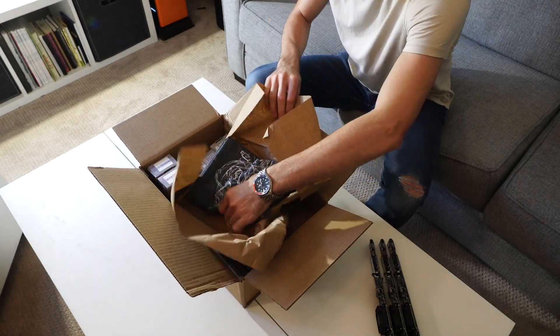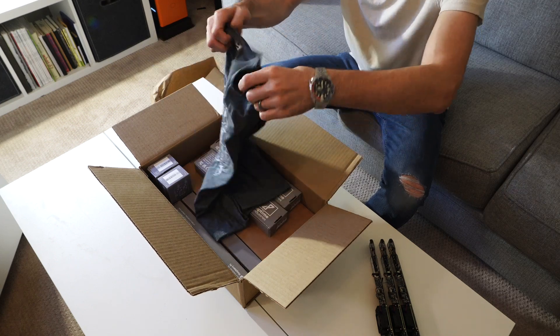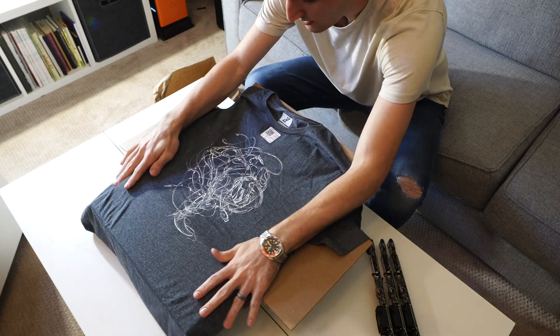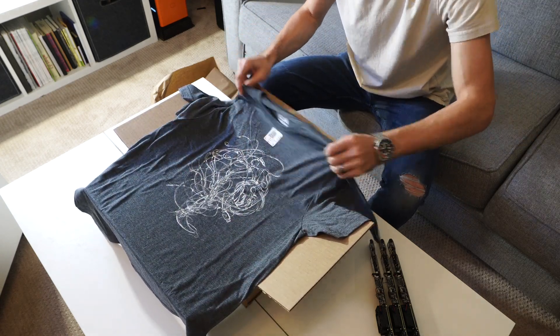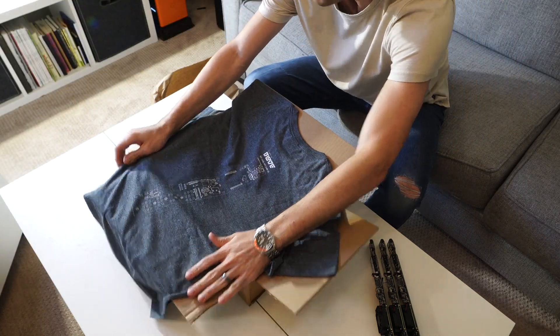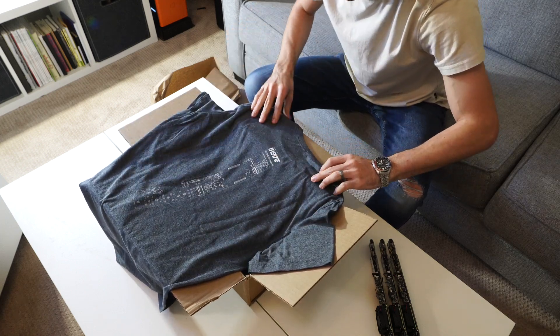Right behind the box we have our Uptime t-shirt, which features all this wonderful imagery, and then on the back is the logo for the Compute Blade along with all the layouts and pinouts. This is really neat.